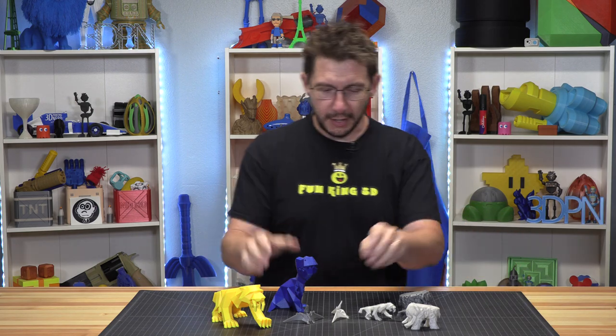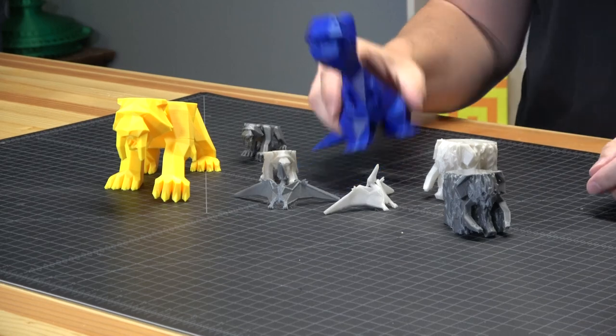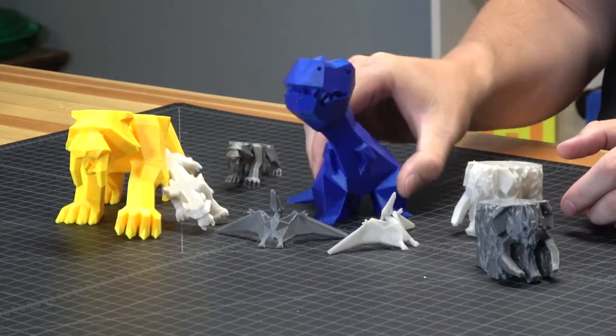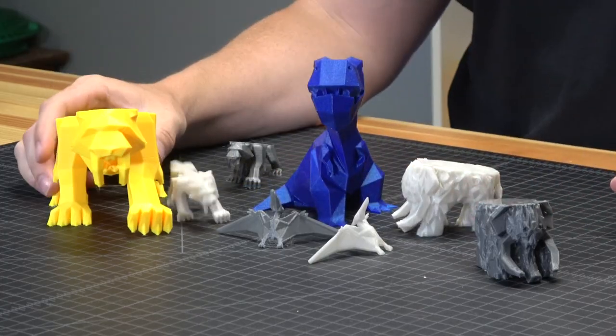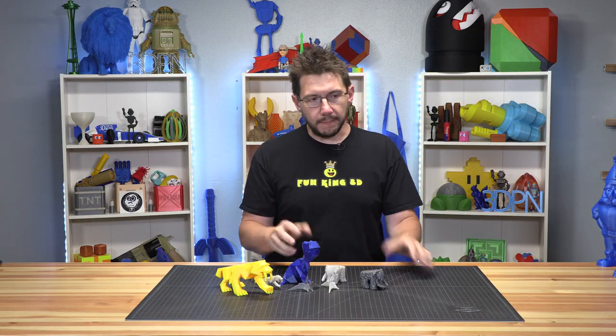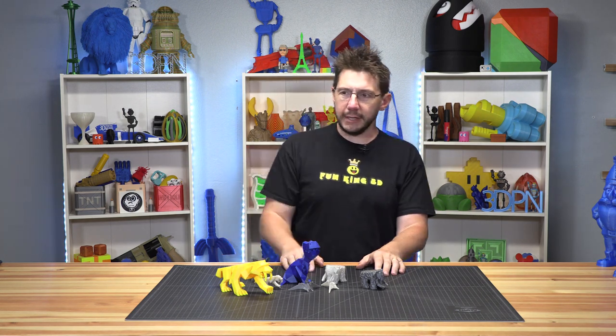They're low-poly dinosaur models. Look at these little guys! He sent me a couple of these to print. This one was printed in my high-five blue. It's really cool because he's got a Kickstarter, and I think there's some time left — I'll put the link down in the description.